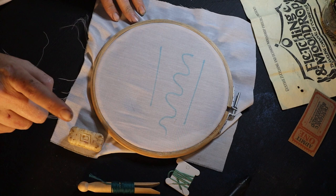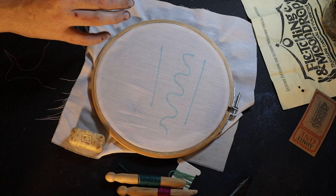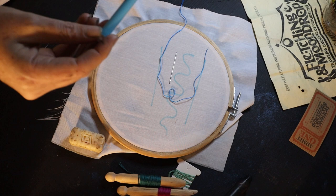An optional but highly recommended choice is some beeswax, because it helps to keep your threads in order. Obviously you'll need various spools of embroidery thread depending on how you're going with Molly, and an embroidery needle — very obviously.